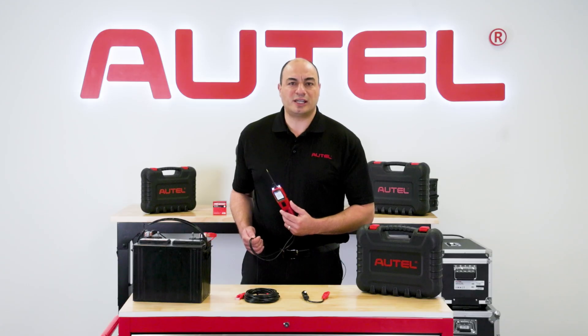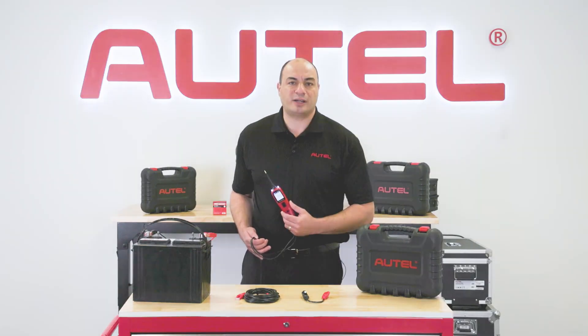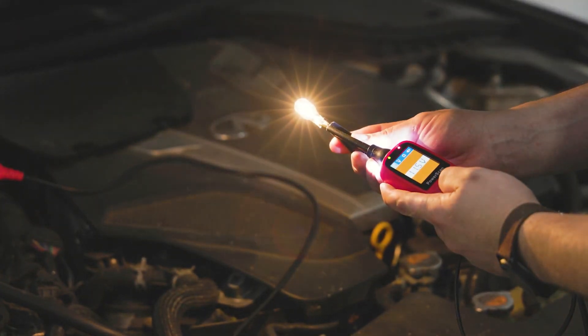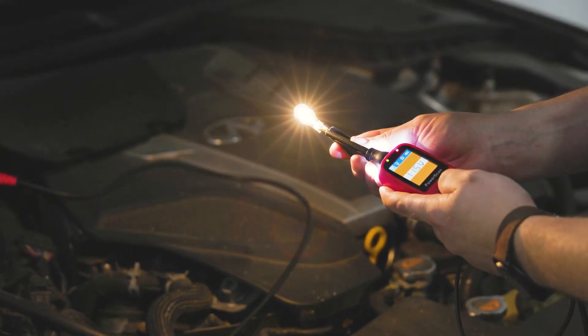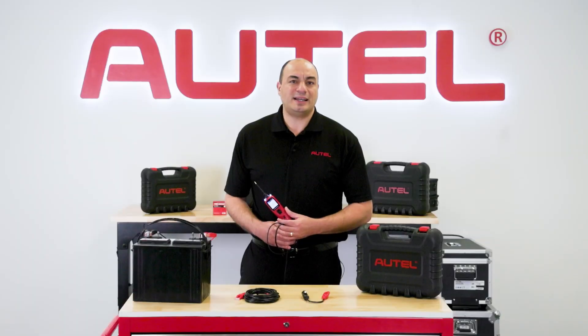You can also use it to determine charging system performance issues, such as checking if the alternator is supplying the correct charging current to the battery. A tech can also verify that devices like lights, motors, or relays are drawing the expected amount of current, which can indicate proper operation or pinpoint faults.